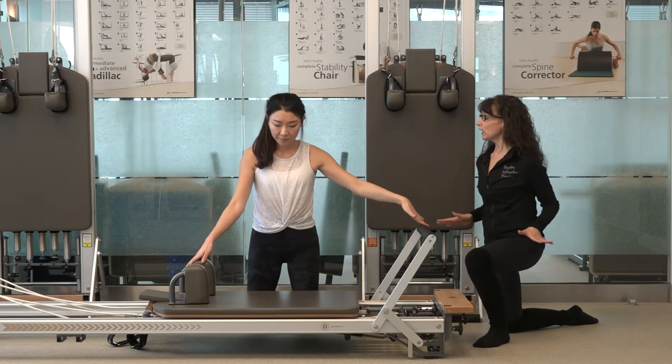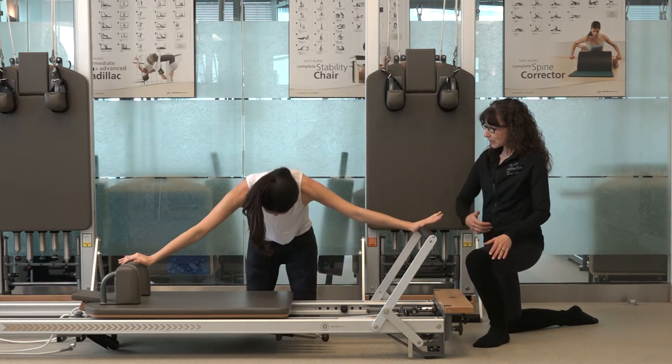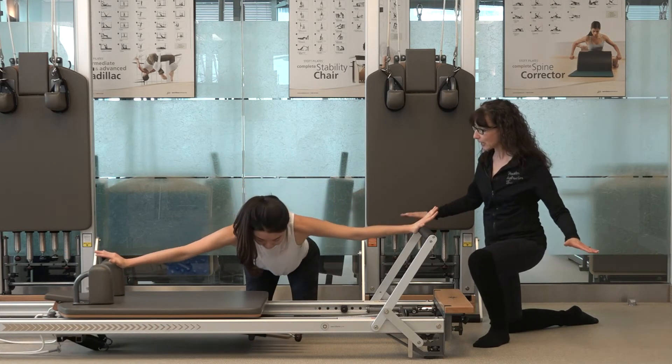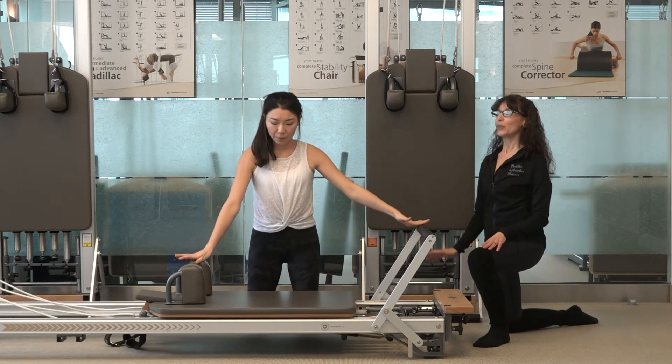Now we'll add the flexion: hinge forward in a straight line, scoop the abdominals to flex up on the exhale, keep the flex and then lengthen back out to the long line, hinging back up to vertical, all the way up tall.